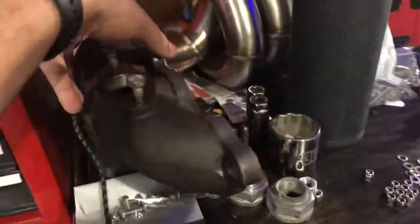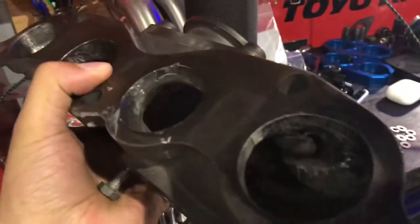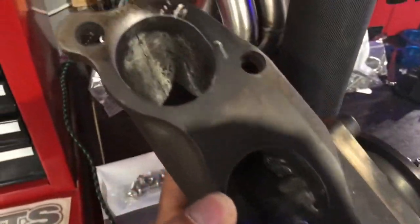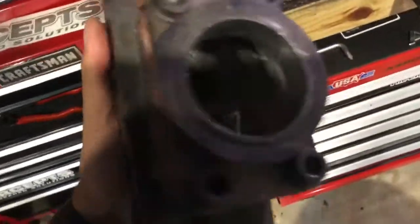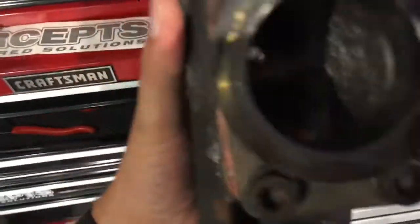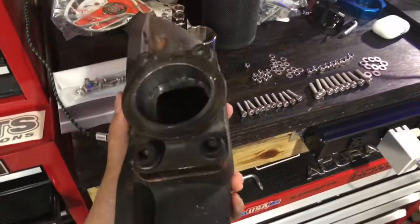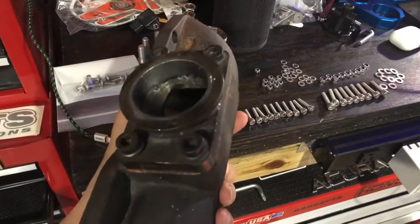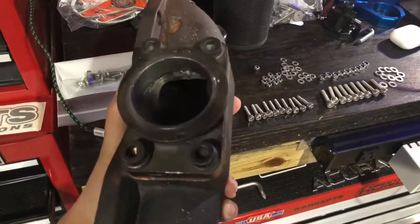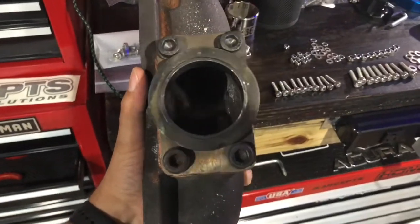Let me show you guys that manifold. So much better than it was — so much material has been ported out, it's unbelievable. Our little adapter too — it blends right in. Before it was like an oval to a square, and now you can see how it's so much smoother. It's like a circle into a manifold, not a circle into an oval-square thing — so much better.